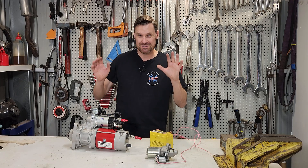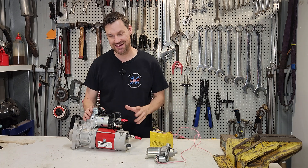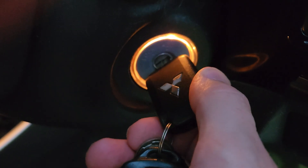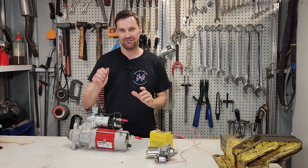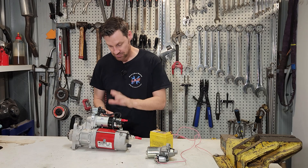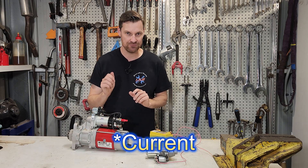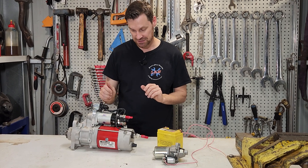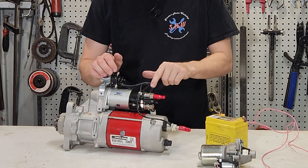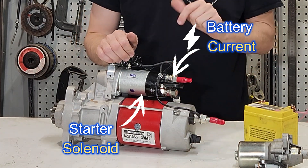The starter motor uses a lot of current to turn an engine — we're using direct battery voltage through the starter motor and back to earth. We need to control it with a key or a switch, and it wouldn't be very practical to have a key operating full battery voltage in very large gauge cable. So that's what the solenoid does — we control it through a very small amount of voltage from the ignition key to close the circuit and allow a large amount of battery voltage to travel from one side to the other and through into the body of the starter motor.